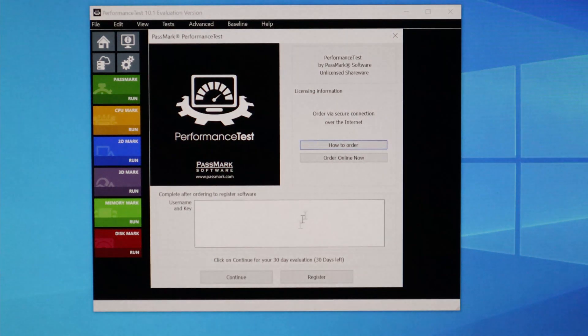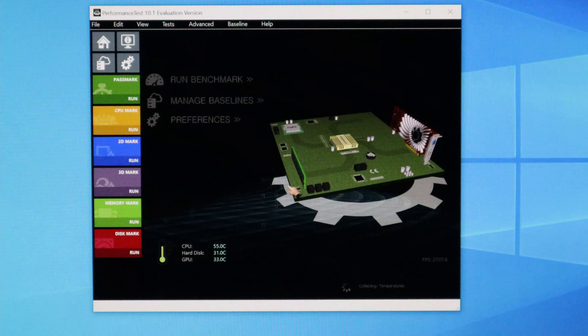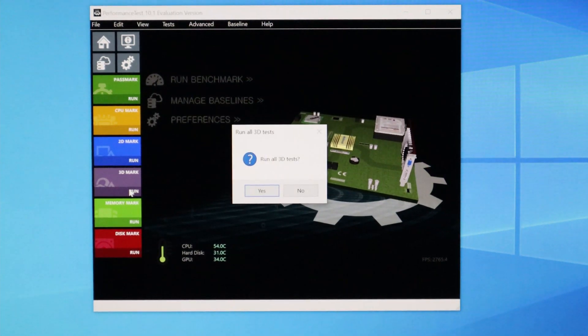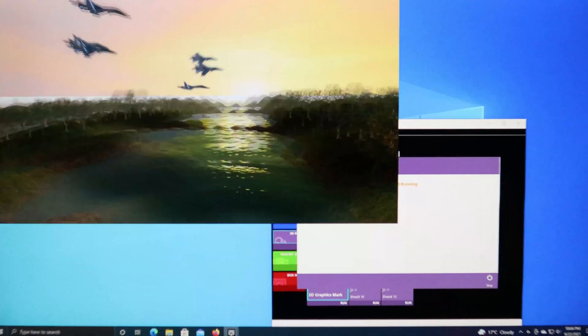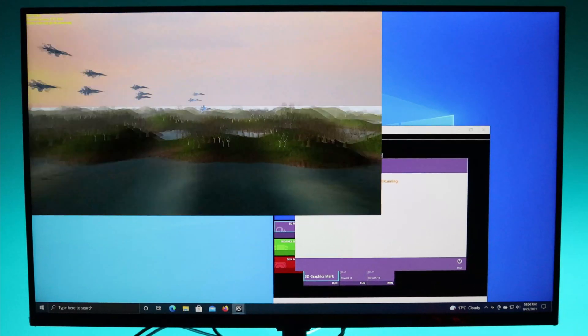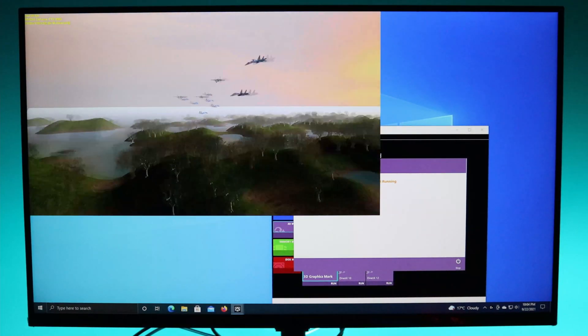Next I'm going to go to the benchmarking tool and run the 3D test. The screen that I have is a 4K screen. I'm just going to let the test run because it's going to take a while, and I'll show you guys how the results are.